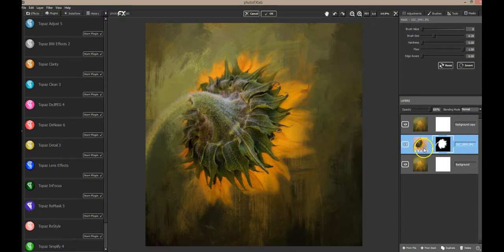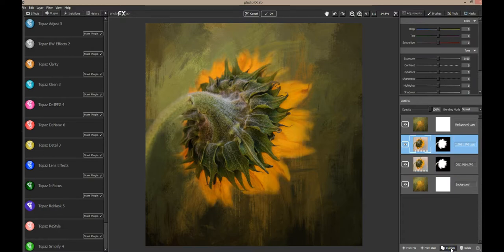That's looking pretty good, but remember I said I wanted to run Topaz Impression on the flower to make it a little more painterly. So I'm going to duplicate the flower image, turn off the original one, and go to Topaz Impression 2.